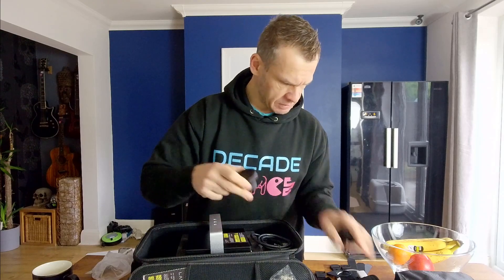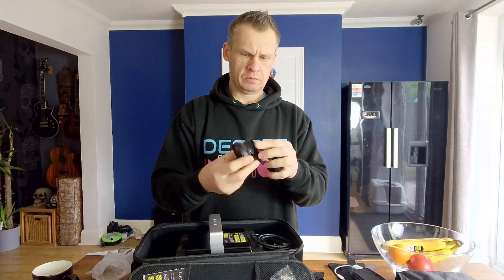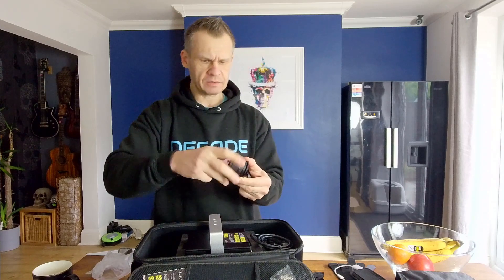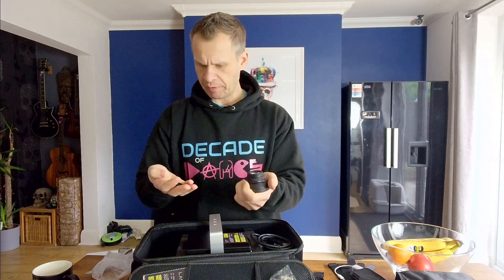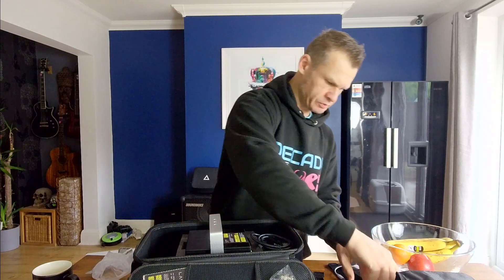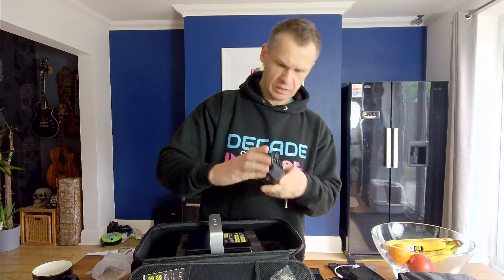I've not used this stand before but it will definitely be useful. That adapter slips into the front of the expander — so it gives it up to nine times beam expansion. That's a nice piece of kit, quite well built. I think they're about 90 euros to buy separately. And there's a Cat5 cable and a bigger power supply because we've definitely got a lot more power being consumed here.